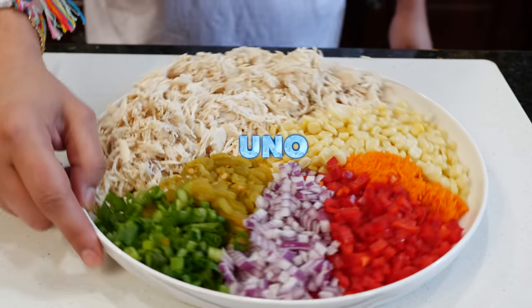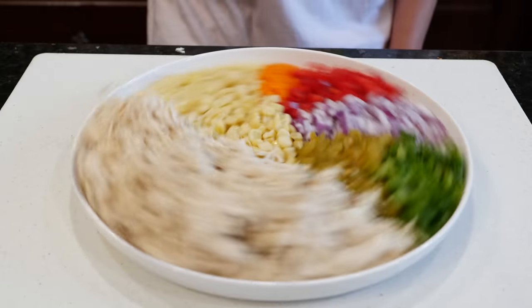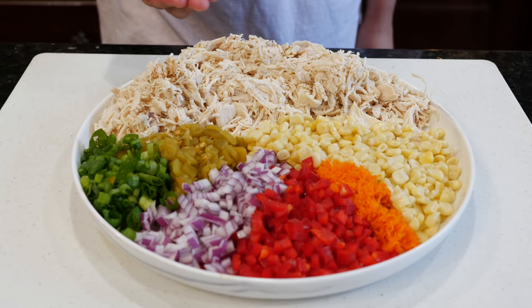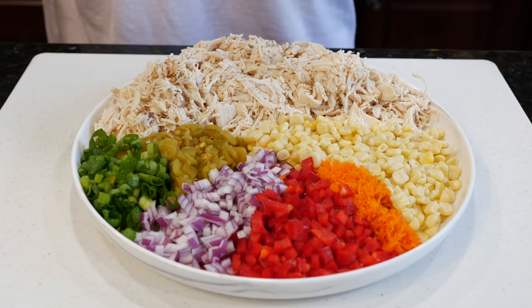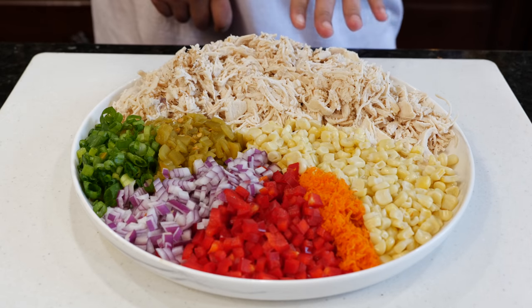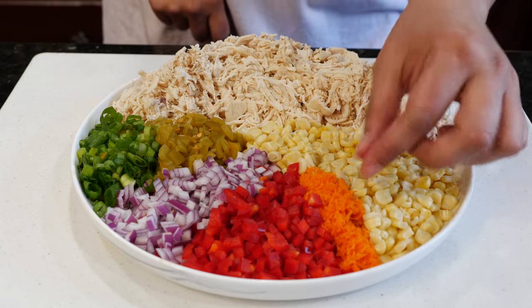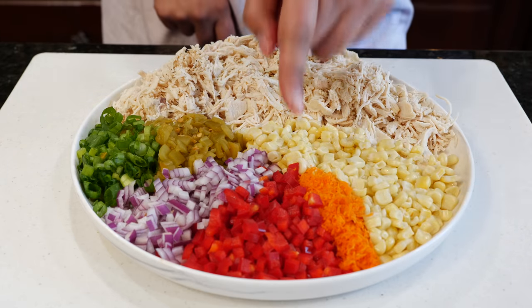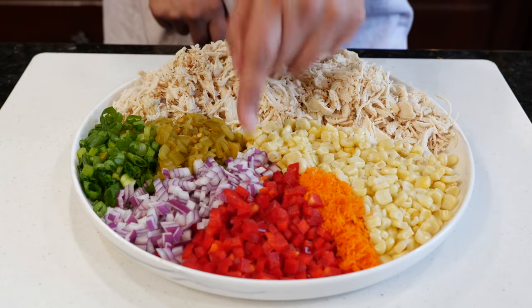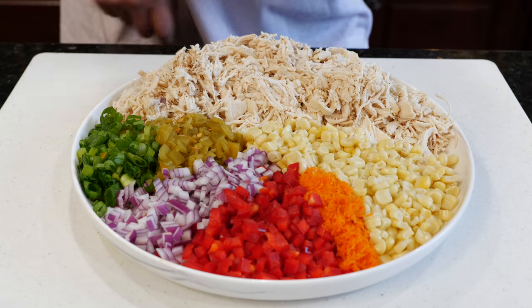So if you guys want to see how I'm going to get down with this pasta salad, let's go over the ingredients I'm going to be using today. We have some pre-cooked and shredded chicken breast, corn, a little bit of finely shredded carrots, red bell pepper, purple onion, a can of hatched chilies, and green onion.